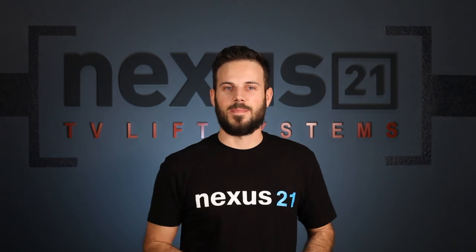If you have any questions at all, don't hesitate to call. We're here to help. We love talking to you. Thanks a lot. See you next time. Bye.